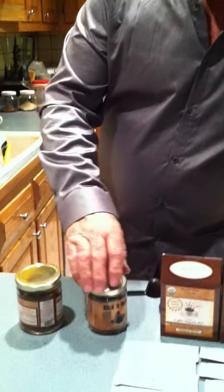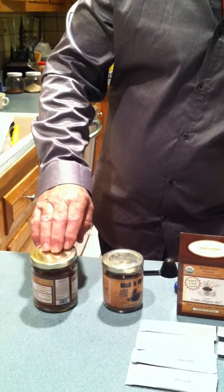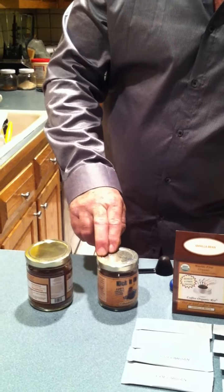We also carry the jars of coffee. Each one of these jars of coffee are different sizes — one has a 48 serving amount and the other one has a 32 serving amount.